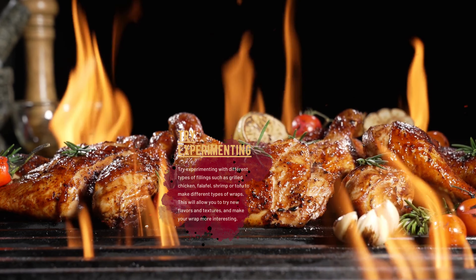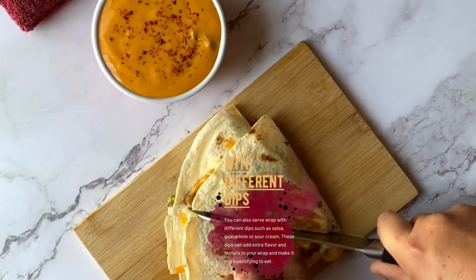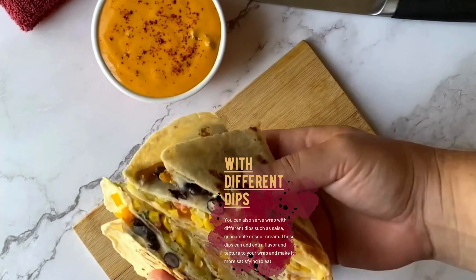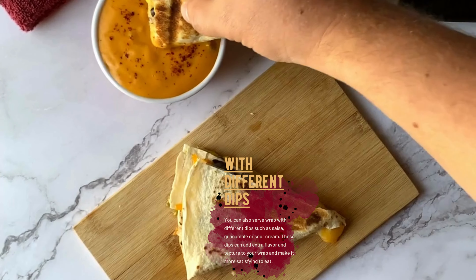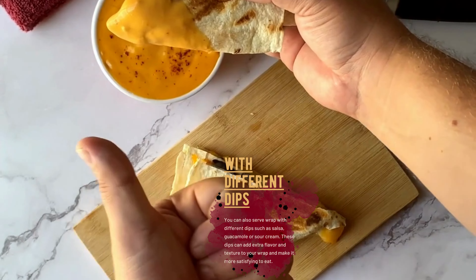Try experimenting with different types of fillings such as grilled chicken, falafel, shrimp, or tofu to make different types of wraps. This will allow you to try new flavors and textures and make your wrap more interesting. You can also serve the wrap with different dips such as salsa, guacamole, or sour cream, which can add extra flavor and texture and make it more satisfying to eat.